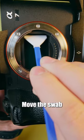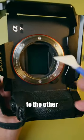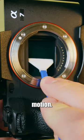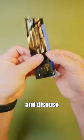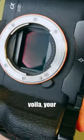While holding your camera, move the swab at an angle from the top of the sensor to the bottom. Rotate the swab to the other side and repeat the same motion. Put your body cap back on your sensor and dispose the dirty swab. Check to see that there are no spots in your photos and voila, your sensor is clean.